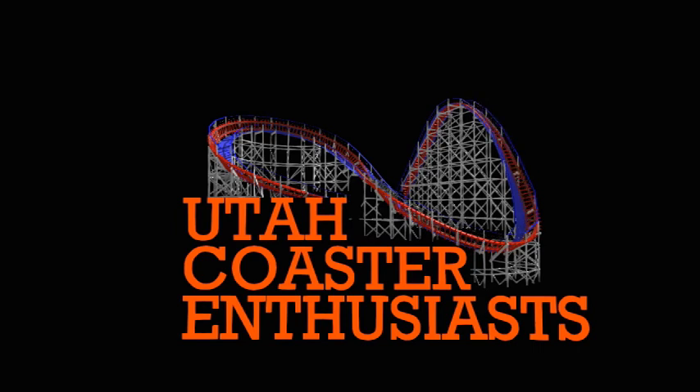Welcome to Utah Coaster Enthusiasts, the channel for everything Utah Amusement Park. My name is Ian. I am the owner and content creator here at Utah Coaster Enthusiasts.